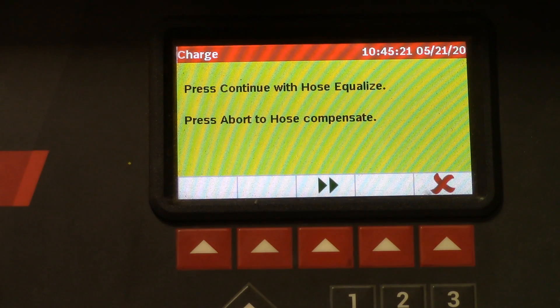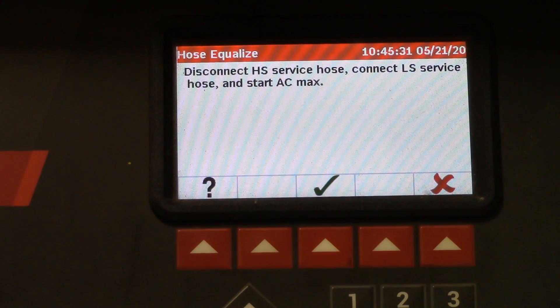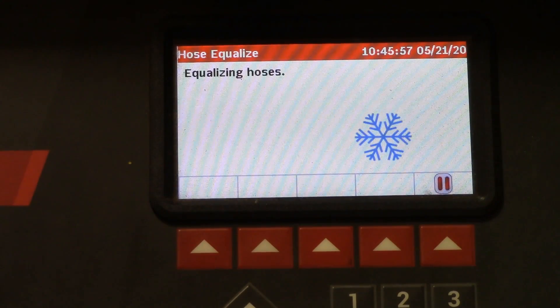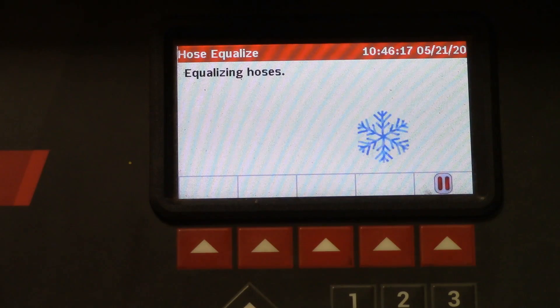Now we're almost done with charging. We have to deal with the refrigerant left in the hoses. If this vehicle could crank I would normally do the hose equalize — I'll show you how to do it anyway. Press 'continue with hose equalize.' Disconnect the high side service hose, connect the low side hose, and then crank the vehicle and start the air conditioning on max. What it's going to do is equalize the high side and the low side. This allows the vehicle to pull in the refrigerant from the hoses. If you don't do this you will slightly undercharge the vehicle.